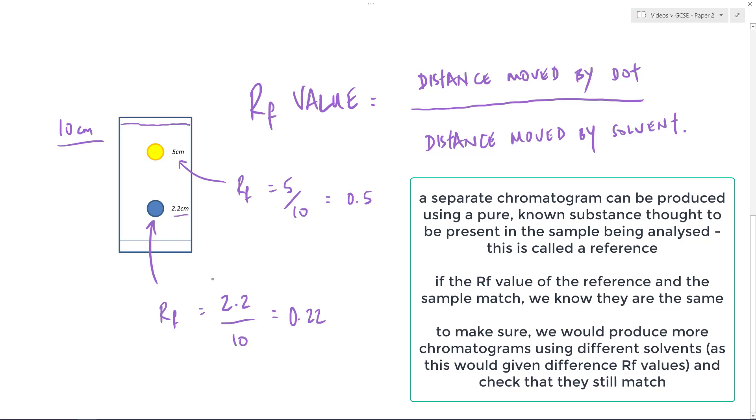Often in an exam they will give you a chromatogram, ask you to take some measurements, then provide a table of known RF values and ask you to identify which substance is present — it's simply a matter of matching those two things up. So there you go: paper chromatography as a separation technique with a twist, linking to RF values. Hopefully that makes some sense.